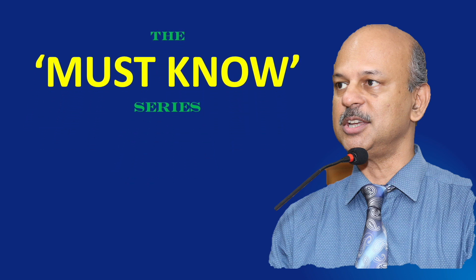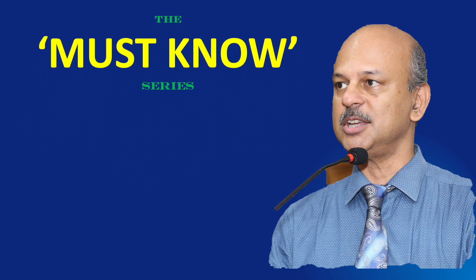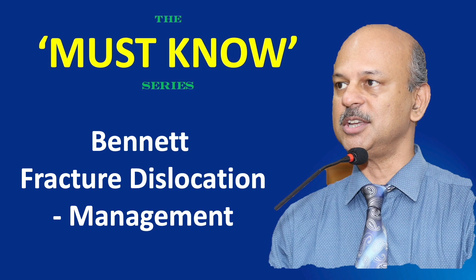Vanakkam. Welcome to the Must Know Series — simplifying learning. Today's topic is the management of Bennett Fracture Dislocation.